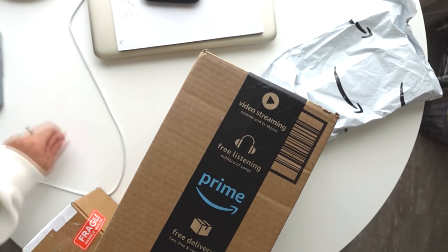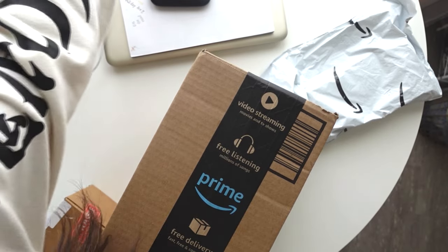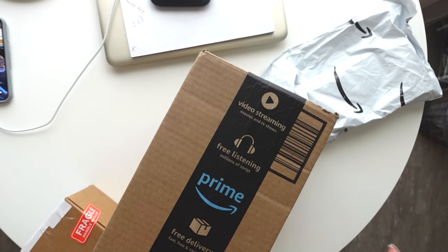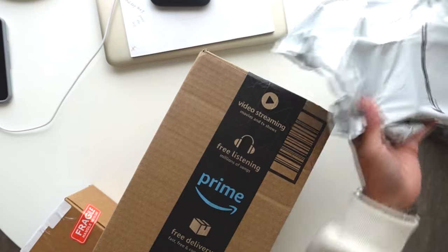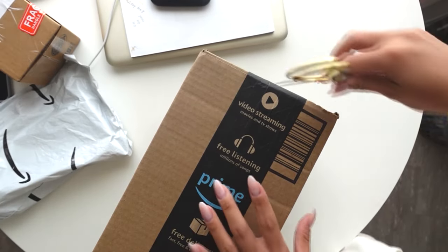Hi guys! I got Amazon packages that I kind of just thought it'd be fun to share with you what I got. So I'll do this one first, and do these two things last.